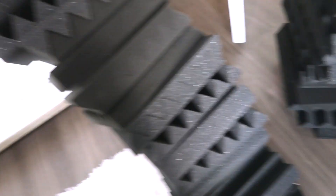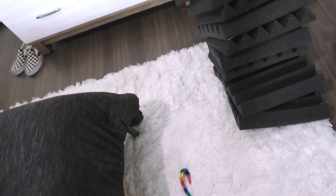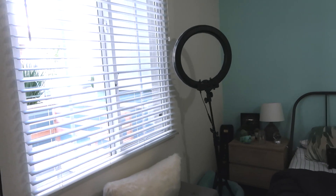For starters, I'm gonna move the sound foam. That'll go on the wall whenever we move the desk, which is the next thing to do. I just need to get back here and fit that ring light here.